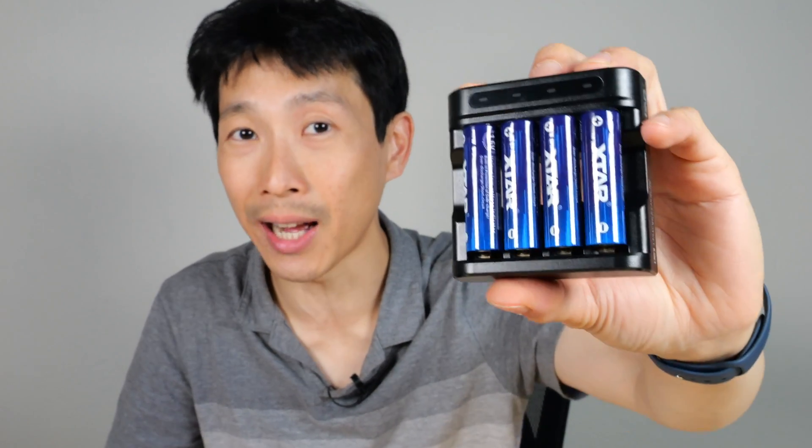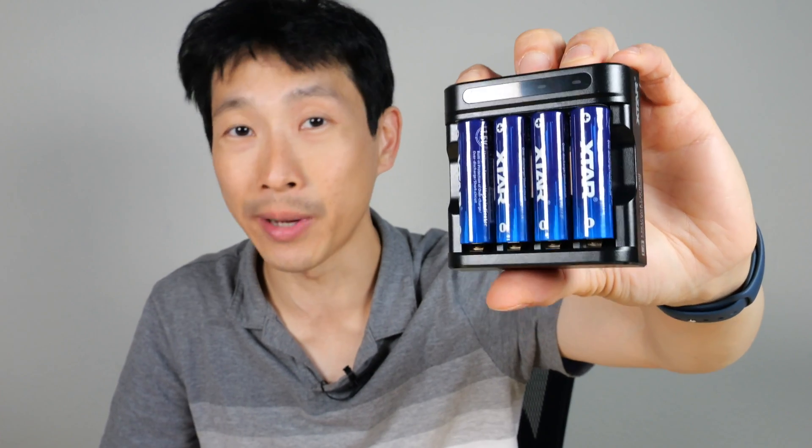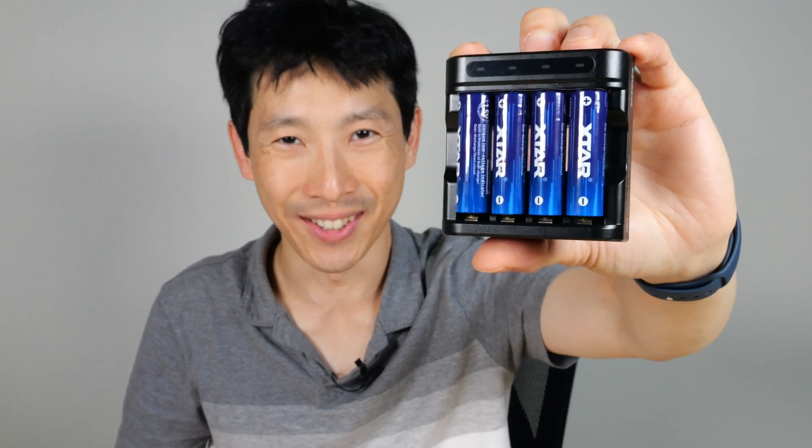If you're in need of some high-drain AA batteries, check out the XTAR L4 battery and charger combo. I have an Amazon affiliate link down in the video description below. Thanks for watching. Until next time.